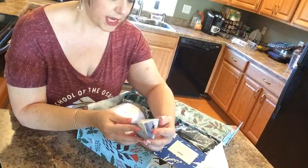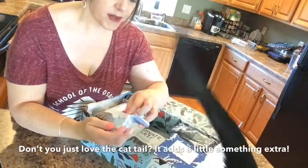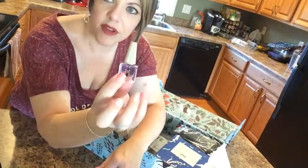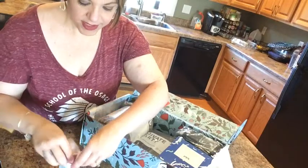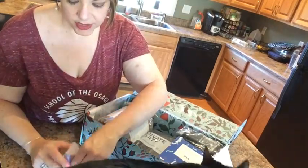This is called Deco cuticle oil. Cuticle oil is great especially this time of year when the seasons are changing and your skin gets so dry. Look how cute that little bottle is — you just put it around your cuticles and let it soak in. The packaging in these boxes is really nice.